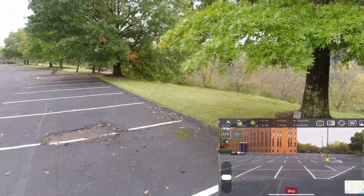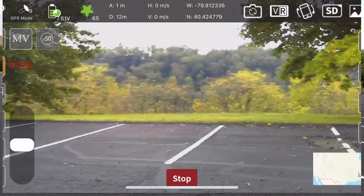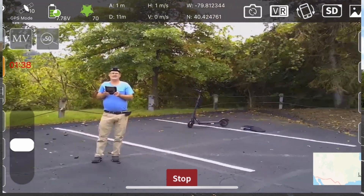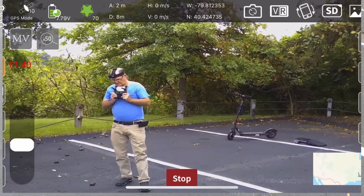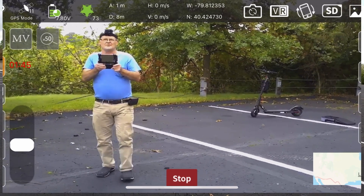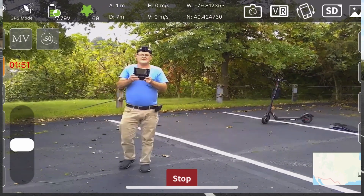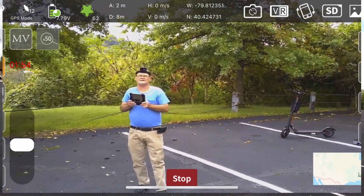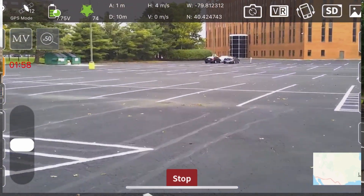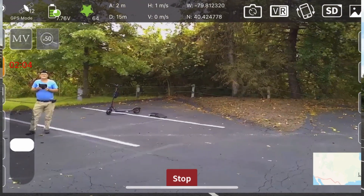I've got a little cover from the wind over here with these trees — a couple of big trees. So far I've not had any trouble with this thing, to be honest with you. It's flown good for me, it's never flown away or anything. When I turned it on I did do the compass calibration always — I did that off camera. I don't seem to have any trouble with it.